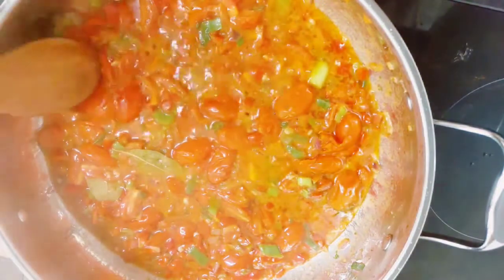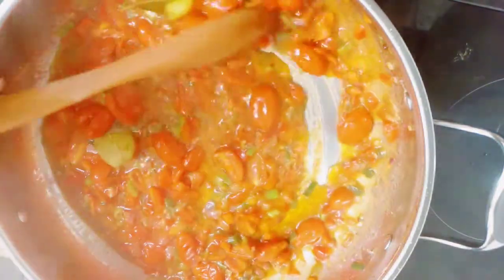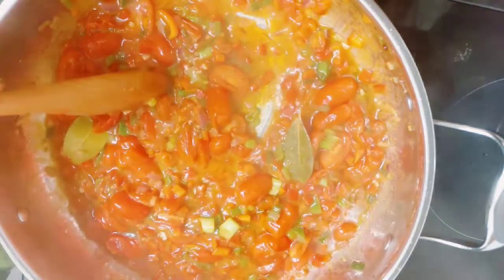Then I went in with my scotch bonnet. This has been frying for about 15 minutes — you can see it's almost ready. I'm just mixing that together to make sure it doesn't get burned, because we don't want burnt food.